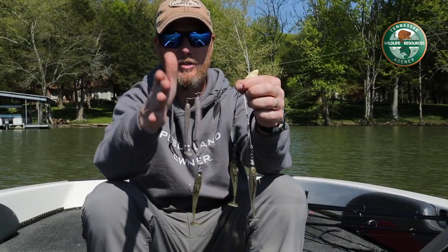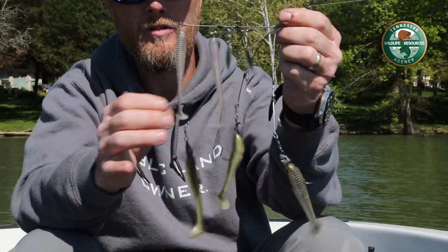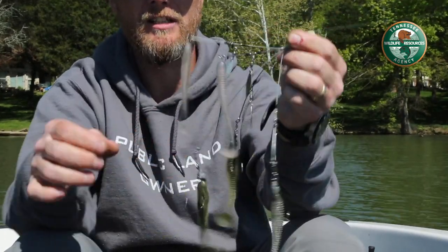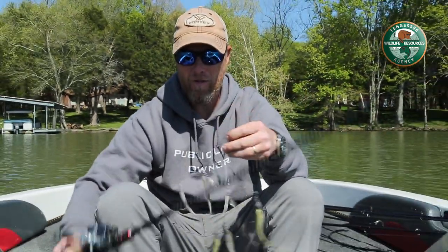Then on the back I thread on the 3.8 Fat Kytex Swing Impacts. What you wind up with is an umbrella rig that kind of looks like that, with two shorter wires on top and three longer wires at the bottom. This middle wire is going to be longer than the other two bottom wires, and you want to bend it down just a little.